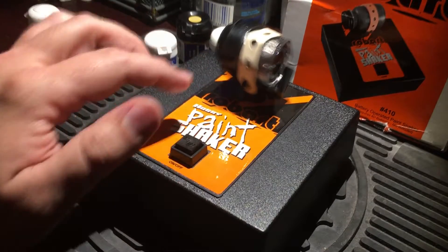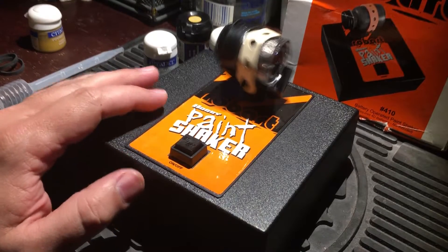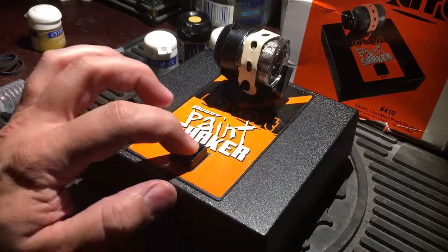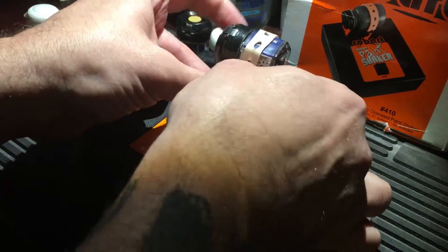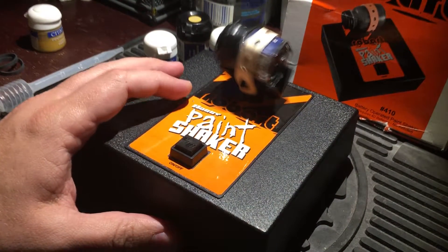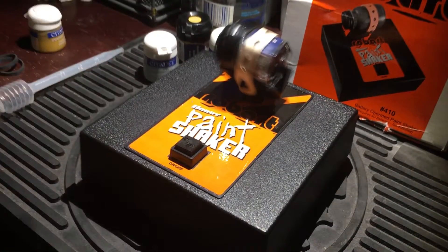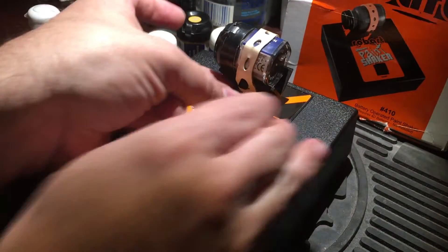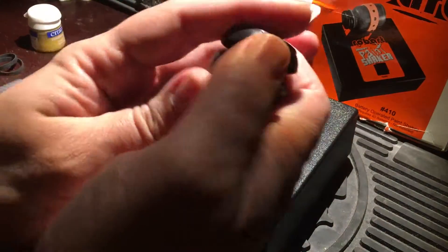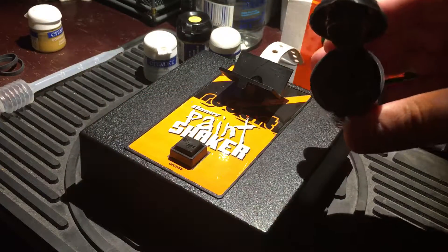I've never had one of these fly out yet, so the bands do a pretty good job. I like to flip it over a couple of times to get all the liquid on the sides. I did that on one side and then opened it up and there was still dry paint on one side because the liquid was shaking around and settling in the bottom.